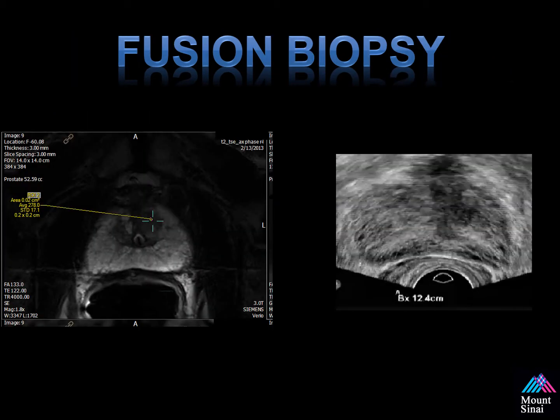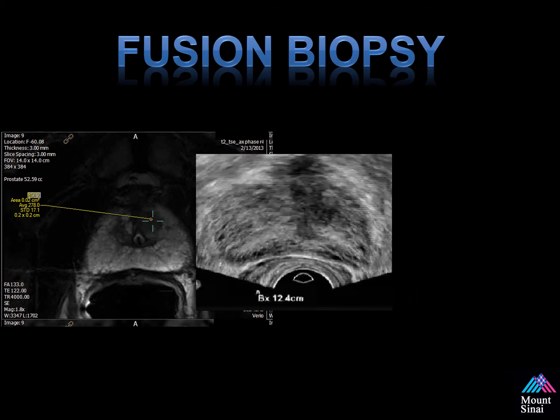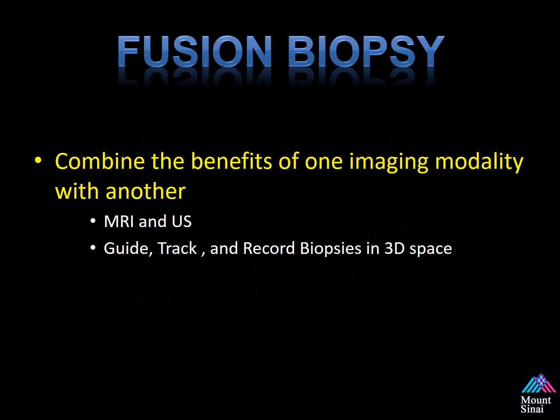This is an example of fusion biopsy. On the right side of the screen, you see an ultrasound of the patient's prostate. On the left is the high-resolution T2 image, which we use to surface render and target during the procedure. Fusion biopsy and fusion imaging essentially combine the two data sets together, allowing us to take the benefits of two different modalities. MRI has high sensitivity and specificity for identifying lesions within the prostate, while ultrasound is relatively inexpensive and available in most doctors' offices. When we combine the two, we're able to guide, track, and record biopsies in 3D space and correlate with MR images.